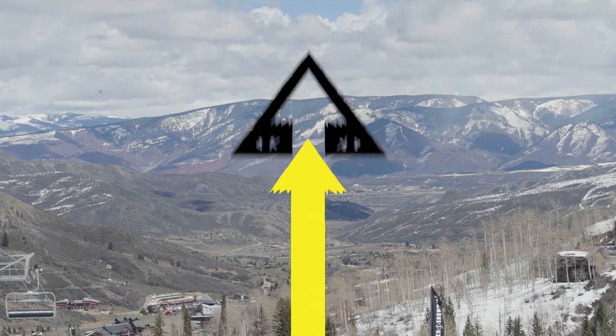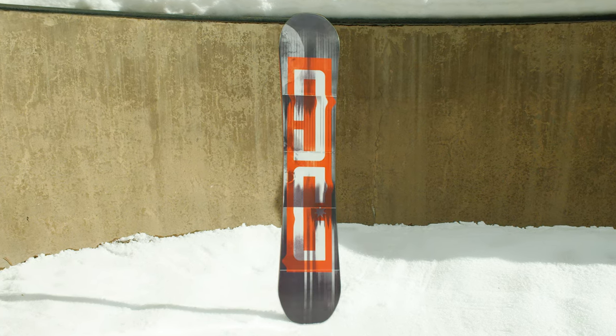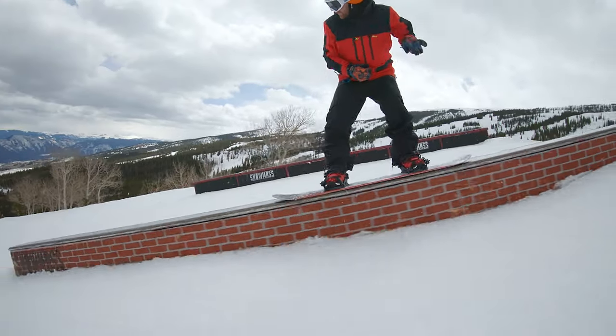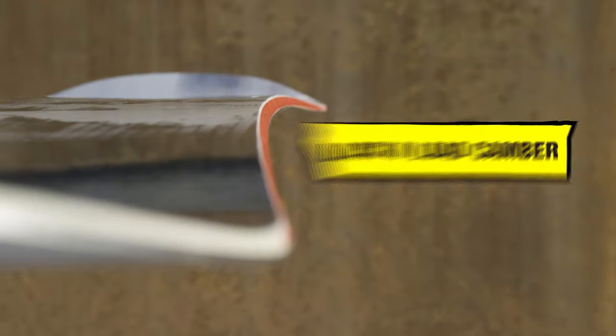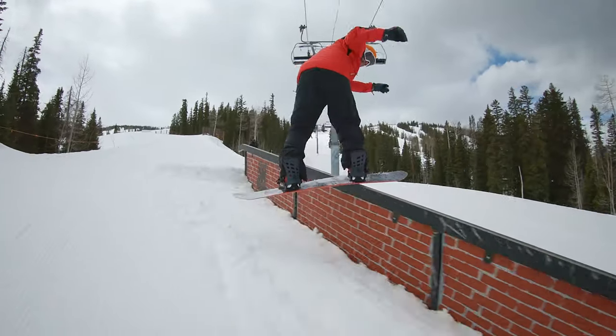The DC Fly has a well-deserved reputation for being a park destroyer with a very skate-like feel. Equally adept in the park and pow, DC's lock-and-load camber mixes a traditional underfoot bend with flatter sections toward the contact point.